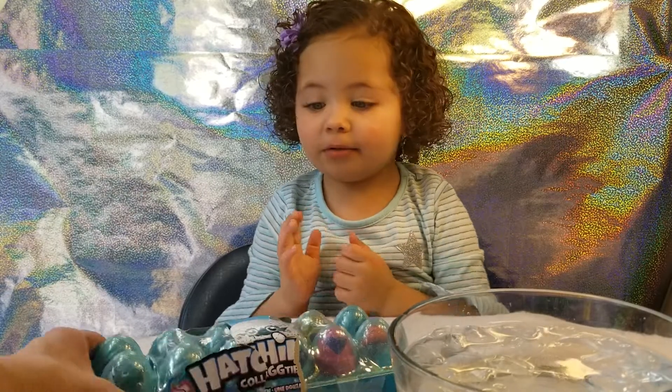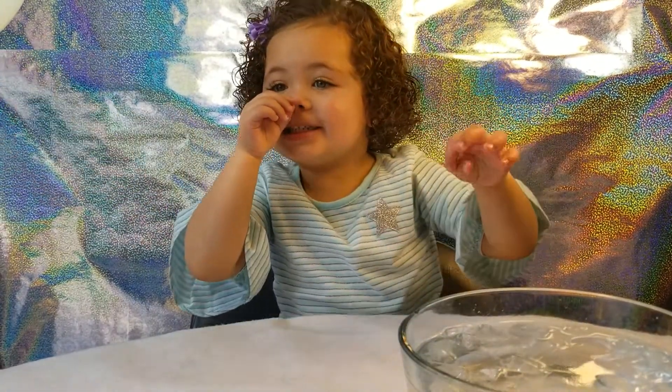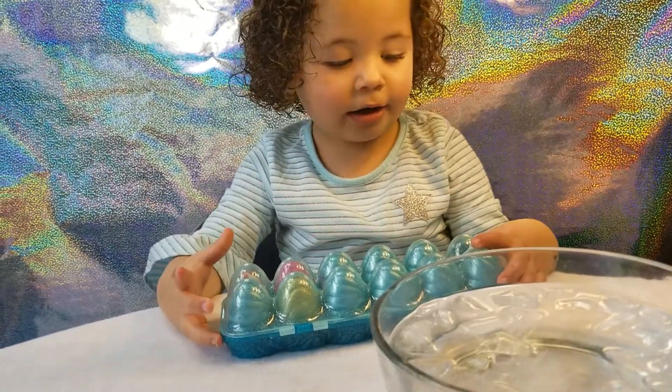And then what do you do when you get the eggs? I want to make a Pegasus. You want to get a Pegasus? There's a Collector's Guide! I bought it! Here's this — two eggies! You're so excited? Yeah.